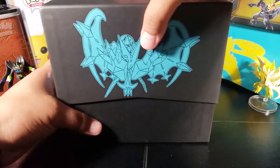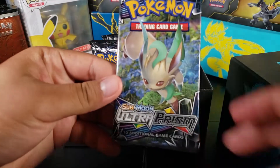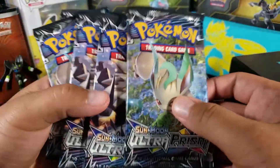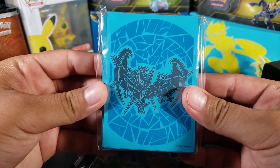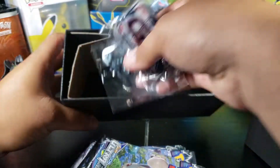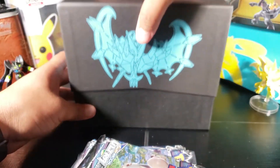I've never touched any Ultra Prism packs so this is my first time ever opening them. There's the code — I'm gonna keep that one. We got eight packs with two of every art. These look pretty cool, I'm gonna be using these for sure. Five of every energy, some dividers, the dice, and the GX marker. Let me close this up.